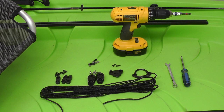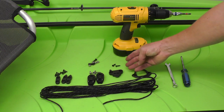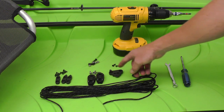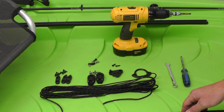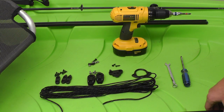The YakAttack anchor trolley kit includes the rope, the rope ring, the lever lock with two self-tapping screws, two Harkin pulleys with self-tapping screws for installation or alternative machine screws with lock nuts, and finally three line guides with self-tapping screws.